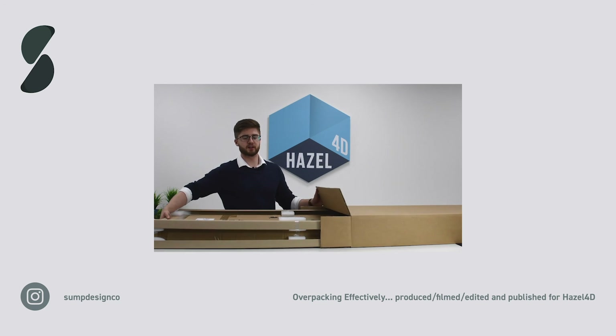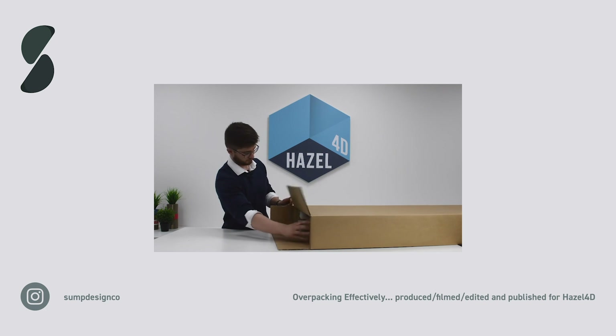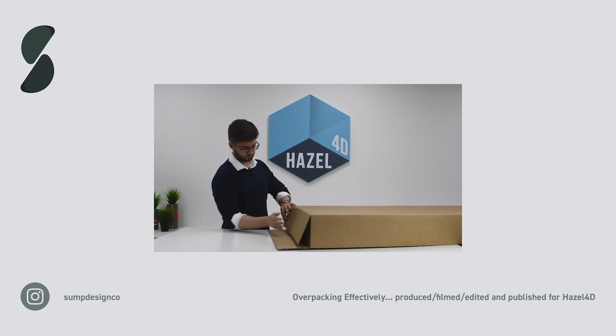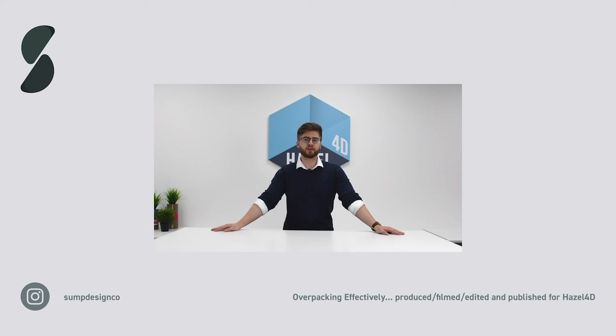Now we'll put the product into the outer carton. Hopefully this video has been helpful in demonstrating the importance of overpacking effectively. If you follow the overpacking principles discussed in this video and overpack efficiently, you'll be able to significantly reduce the chance of products being damaged in transit.